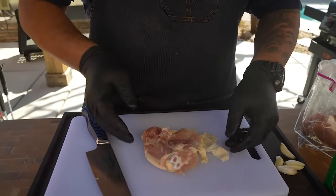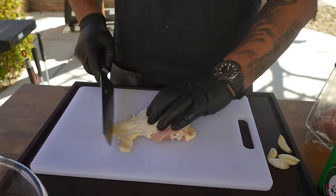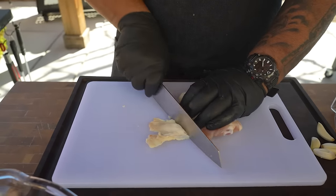Now I want to show you the regular version — the chicken thighs with the bone. This is how it looks when you put it in the oven. If I flip it over, I don't want to do a tuck job or anything. I just feel where the actual meat is and cut the excess off.